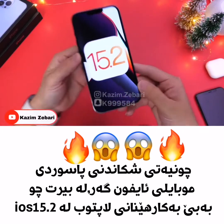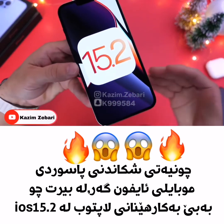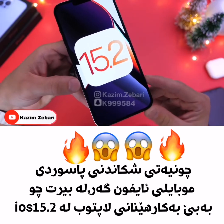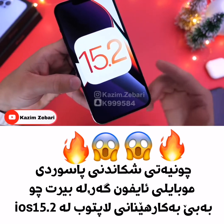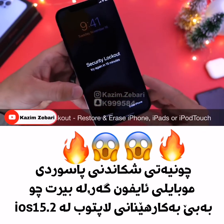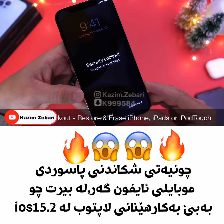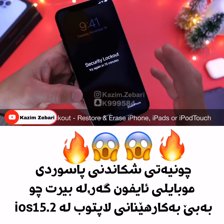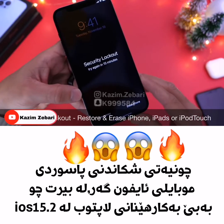iOS 15.2 is like the software gift that just keeps on giving. This software adds another amazing new feature to the lock screen of the iPhone that allows you to restore and erase your device directly from the lock screen if you've ever forgotten the passcode. This new feature is called Security Lockout, and I'll explain everything you need to know about it.